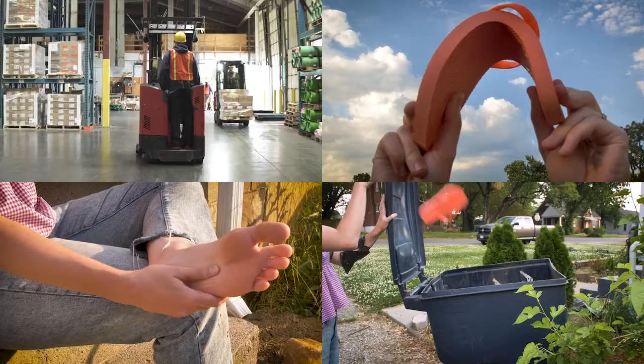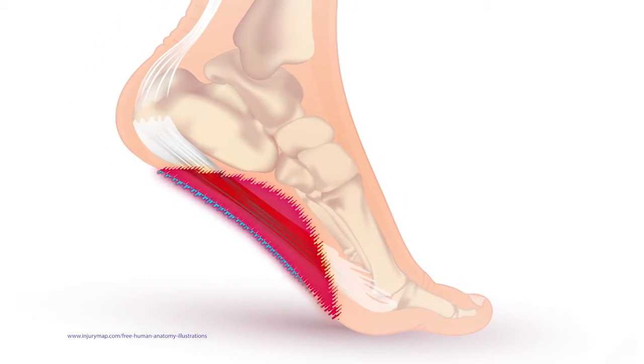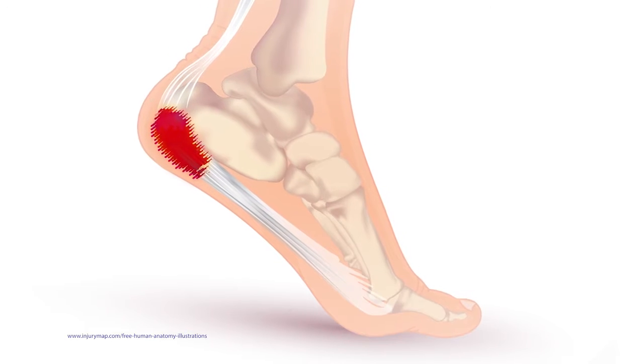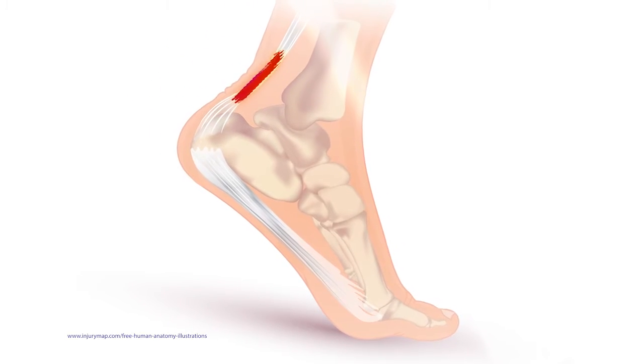Don't wear those cheap, flat flip-flops from big box stores. They cause pain in the heels, arches, and balls of the feet, and increase risk for plantar fasciitis and Achilles tendonitis. They alter the way you walk, which can lead to hip and low back pain.